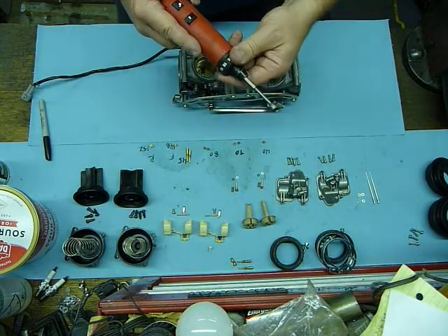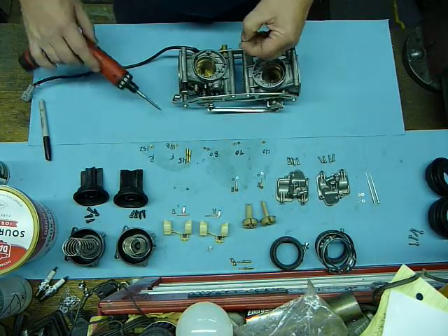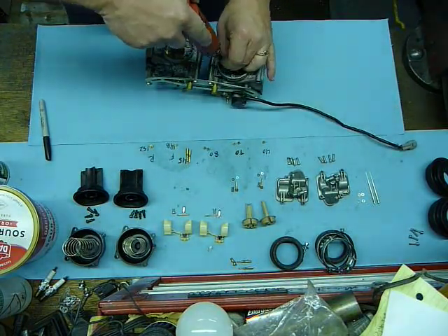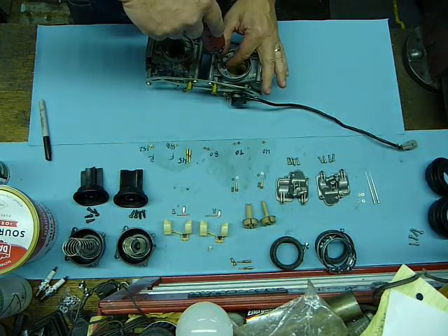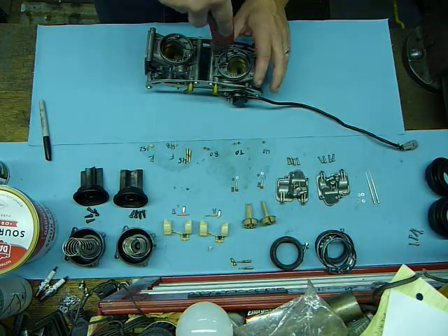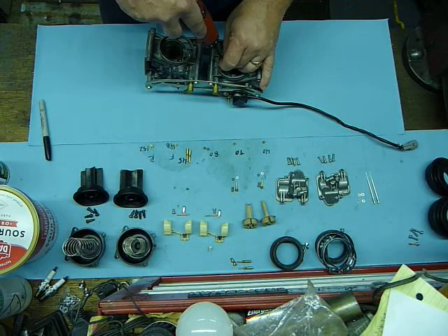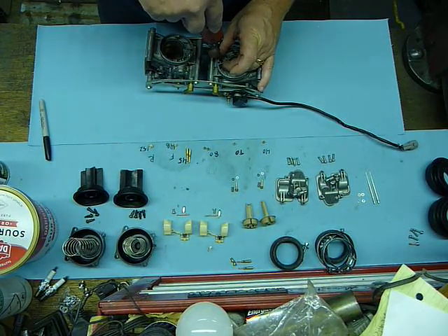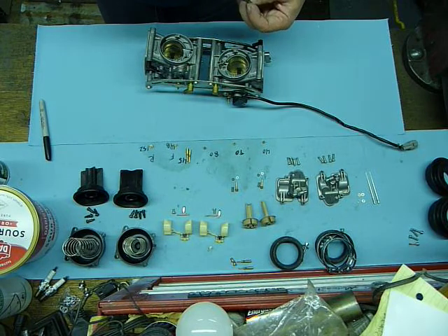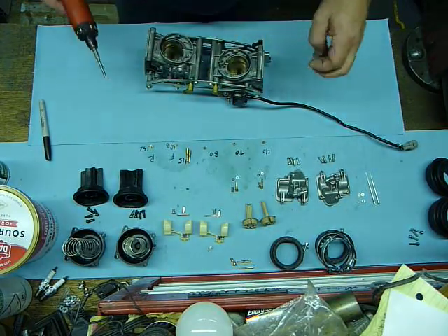I've got my driver and I'm going to turn the torque way down so that I can get these jets in. This is the 40 air jet. I don't want to over-torque these. The 70 goes in the second position. This is the first position, this is the second position, and the third position of the air jets is the 80. I have my torque all the way down on that.